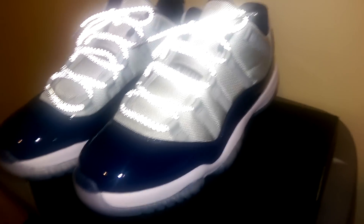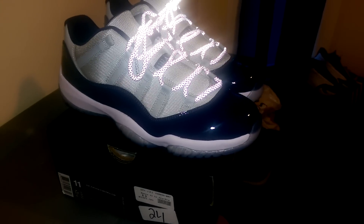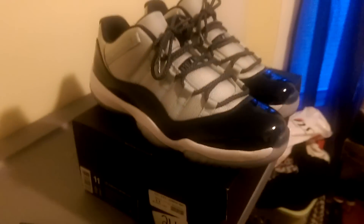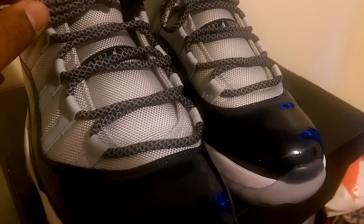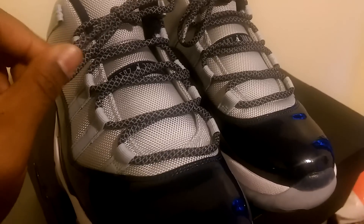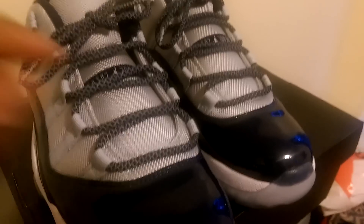Quick shot of what the laces look like from all angles, and then I'm gonna shut off the light so you can see the laces. The laces are mostly, predominantly navy — navy laces — with hints of 3M. These laces are basically just like the laces on the Yeezy 750 Boost, the same exact pattern, just with 3M in them, and they're navy blue.